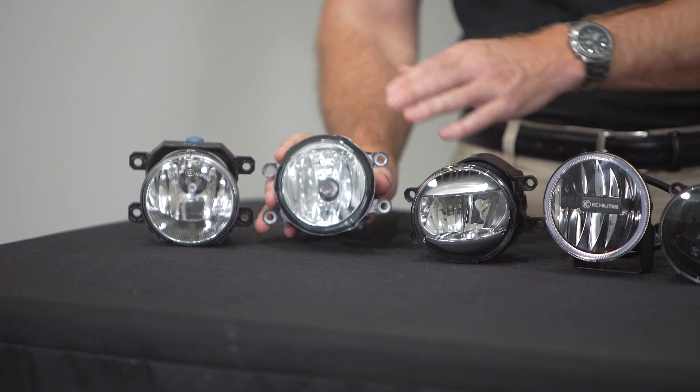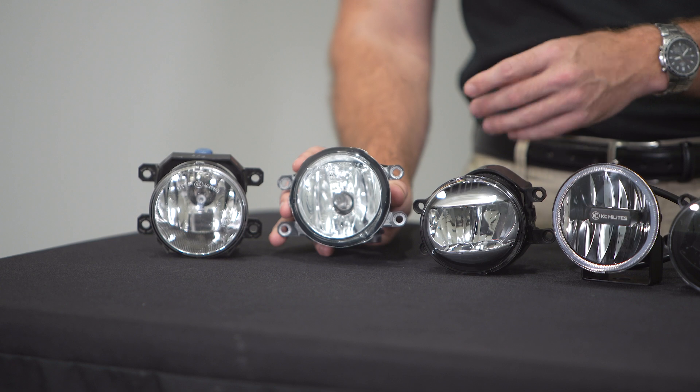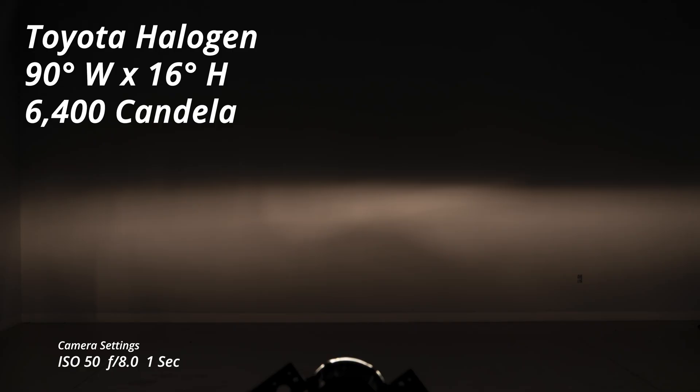Another example is our Toyota reflector lamp. This is an H11 size bulb and this one shines 90 degrees by 16 degrees tall and comes in at around 6,400 peak candela. Again, this isn't terrible by any means, but pretty average in terms of performance and still that halogen color.